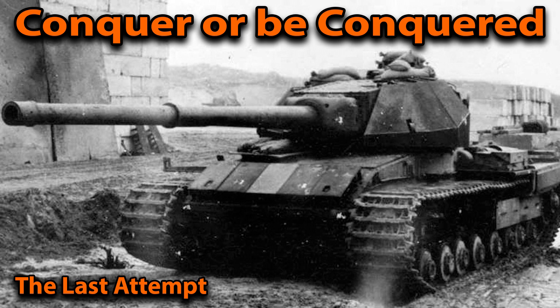Hello everyone and welcome to today's new video where we'll be looking at the last British heavy tank, also known as the Conqueror or the FV214.